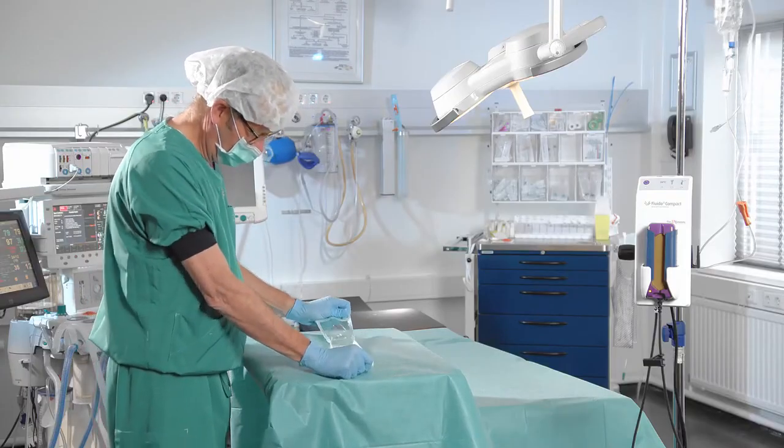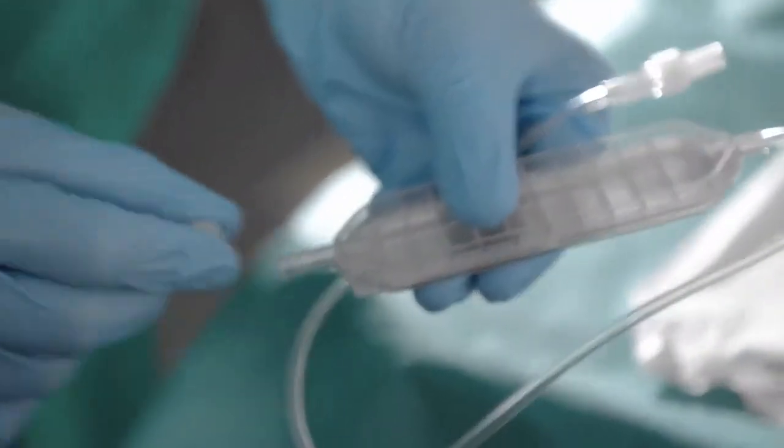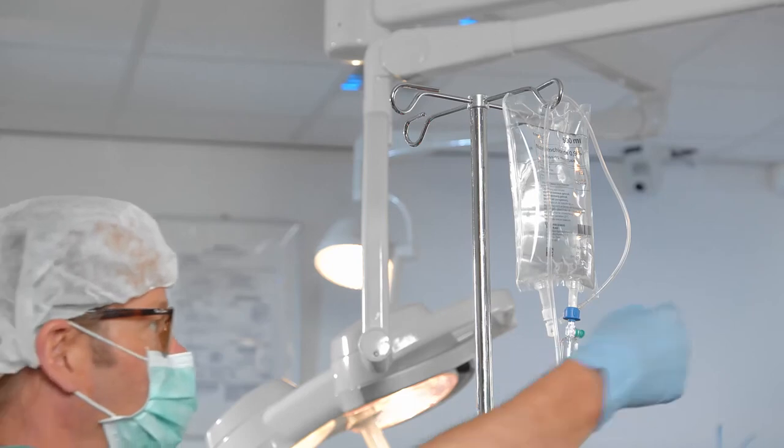Unpack the disposable set. Connect the hospital administration set to the cassette of the disposable set.